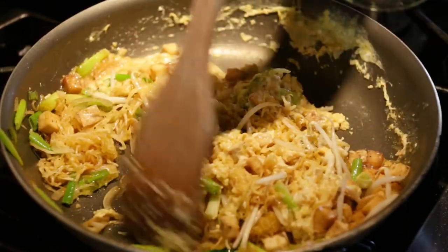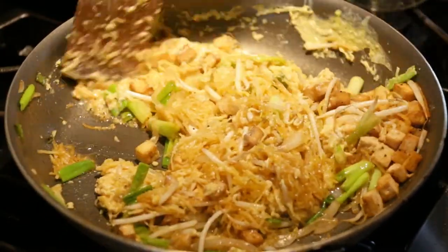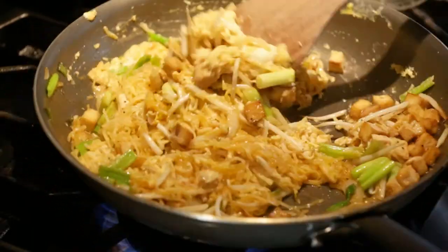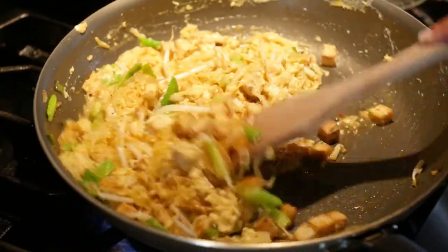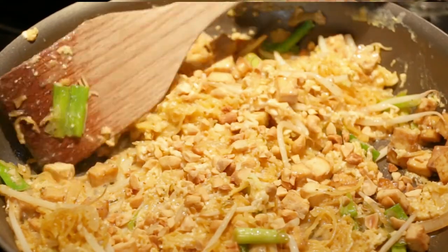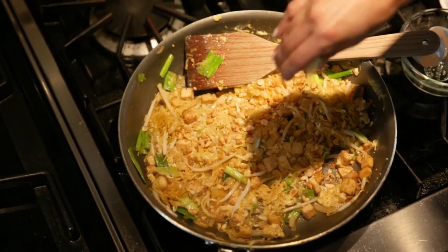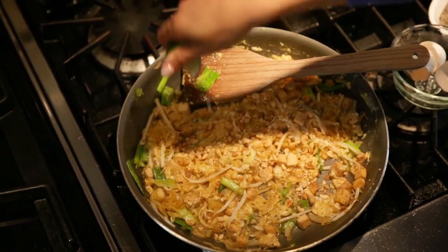I let this go on high just to kind of evaporate some of the sauce a little bit. See how the egg is nice and cooked — yum. For a little wrinkle of crunch, today we're using peanuts. You can do cashews or almonds or anything crunchy that you like to put on top.